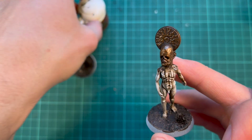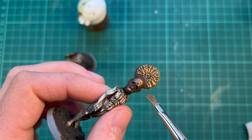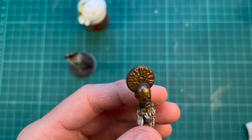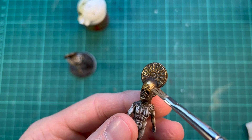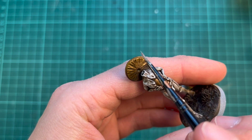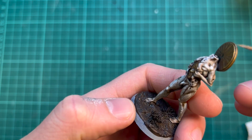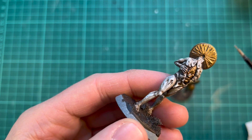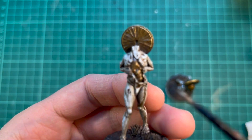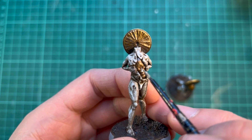The second dry brush is Retributor Armor, which is my favorite gold paint because it's very, very bright and much more yellow than the first layer. I'm focusing this color more on the raised areas, dry brushing lighter than on the previous layer. The final highlight is Runefang Steel, which I'm dry brushing and edge highlighting on the very top — I don't want to cover too much of the gold, but it's nice on the sharpest edges as it's much more reflective. I'm also using it as a simple edge highlight on the face, which is a little hard to reach.